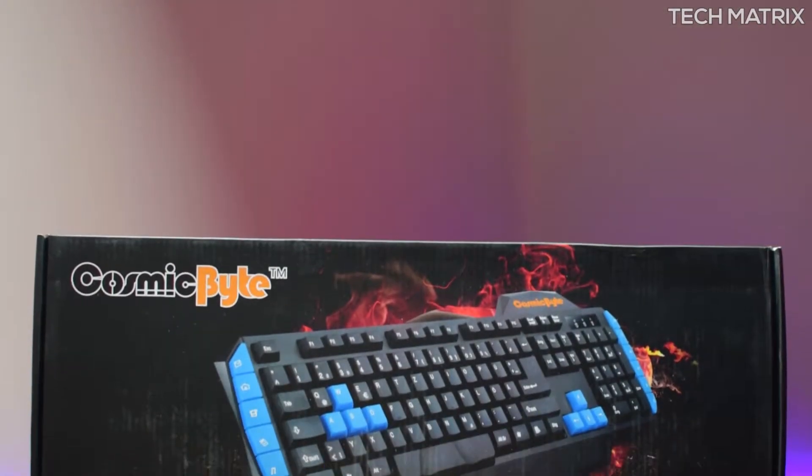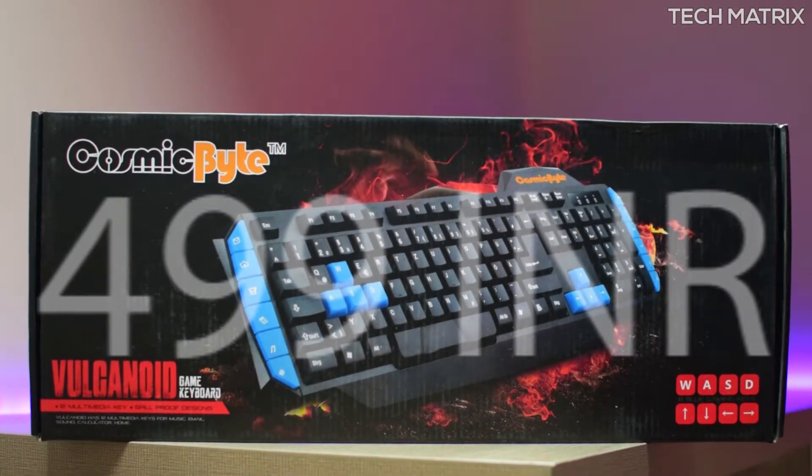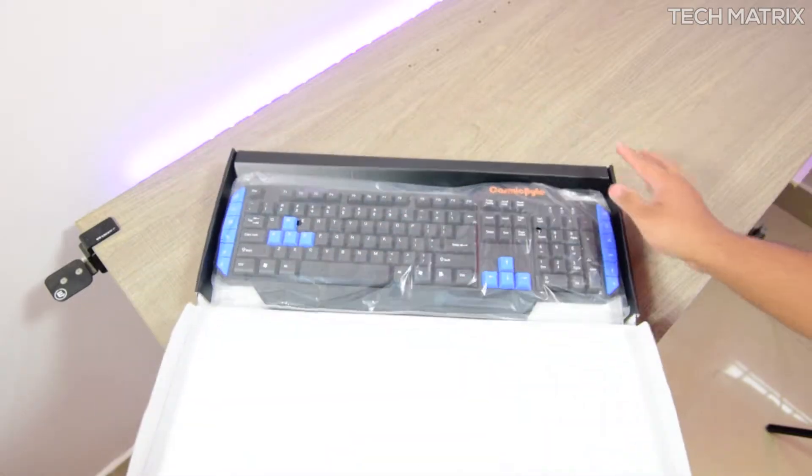The Vulcanoid Keyboard costs just 499 rupees in India — that's very cheap. It comes in one color, black, and the packaging is basic. It comes in a cardboard box, and inside you get the Vulcanoid Keyboard and nothing else.